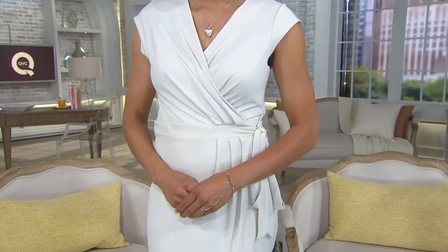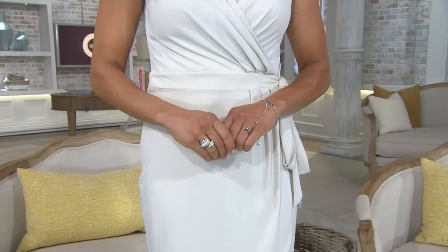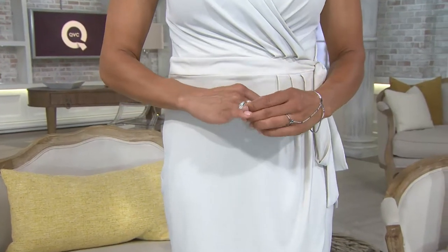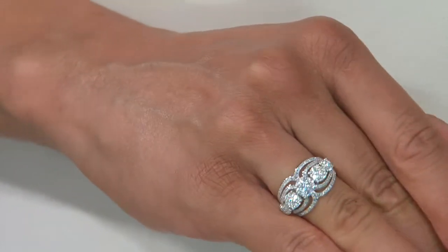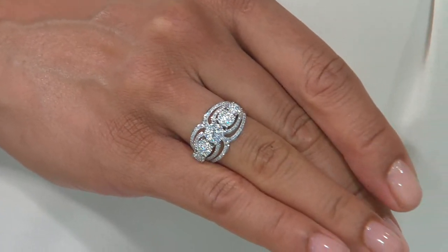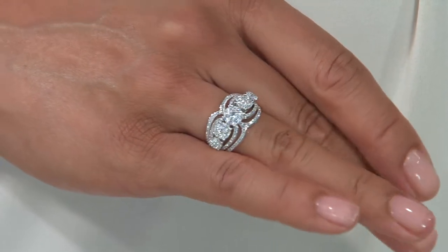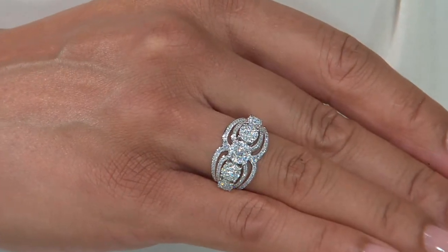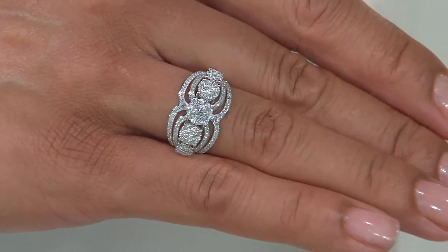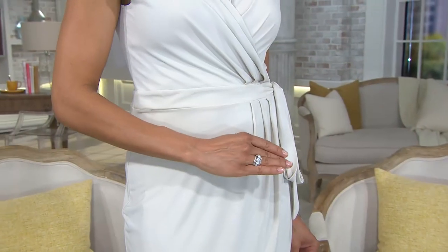Are you ready for the one-time only value? We have for you the one-time only value in two different ring choices. The one you're seeing right there is the five stone band ring — that is customer top rated. Both of them are, actually. That has one full carat of genuine icy white diamonds. Six easy payments of under $150. That is a huge look for $900.